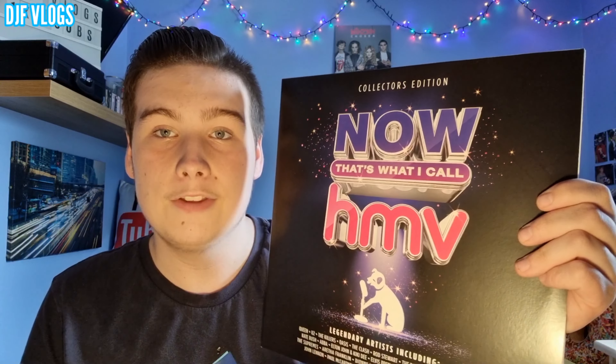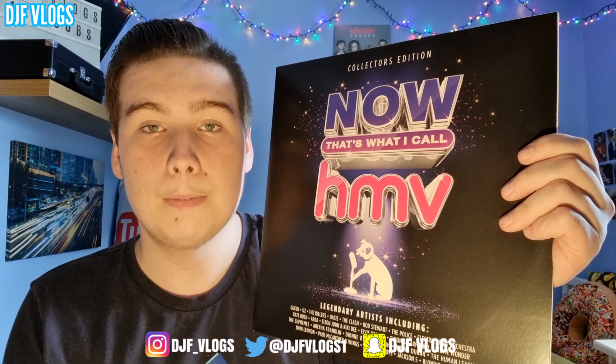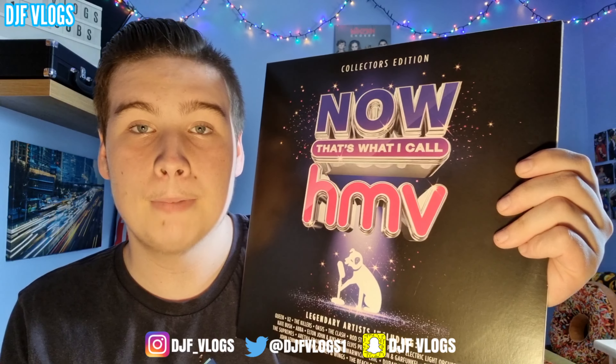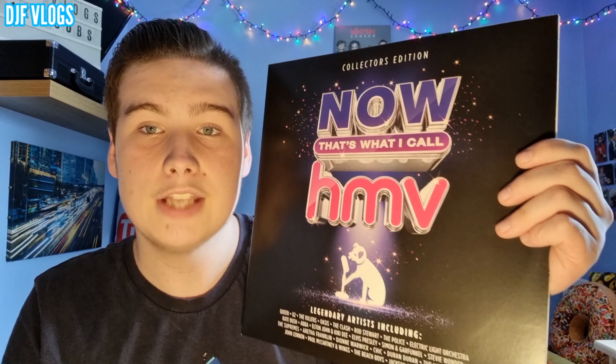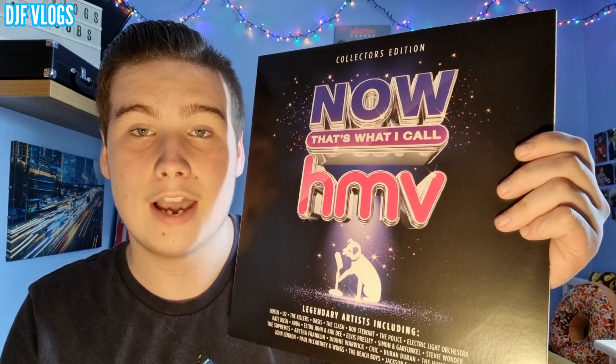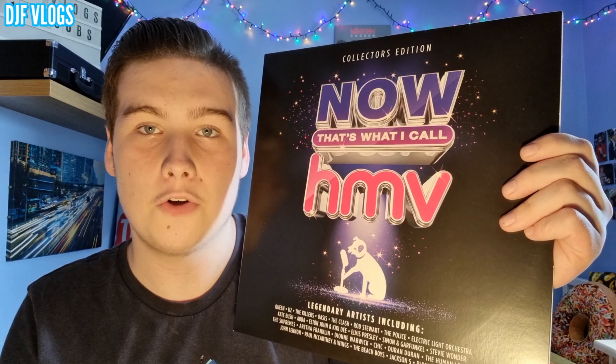This is the cover artwork which I really do like. We've got the title in the middle — it's called HMV — with Nipper just to the side. This is very similar to the original artwork on the CD released last year. With the CD, Nipper is to the side of the HMV logo, but this time he's actually below. We've got the same black background, and down the bottom it says 'legendary artists including' with loads of the artists that feature on the album.